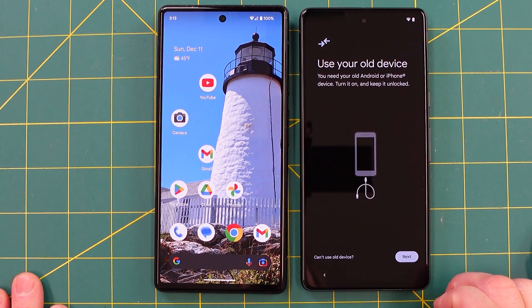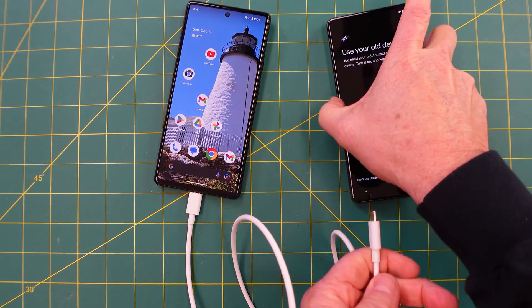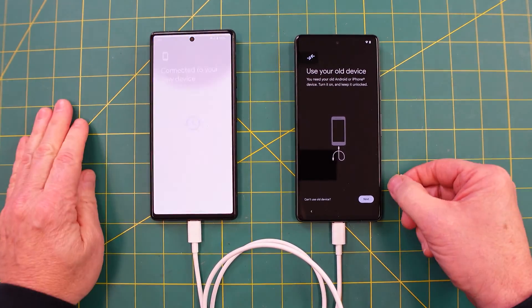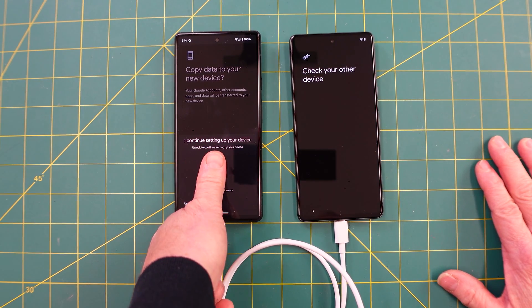I'm going to do everything — copy everything. So now we're going to take this cord, plug it into one phone, plug it into the other. Makes a nice little sound when it connects. Cords are plugged in. Select copy data, hit copy, and you've got to put your thumbprint in.